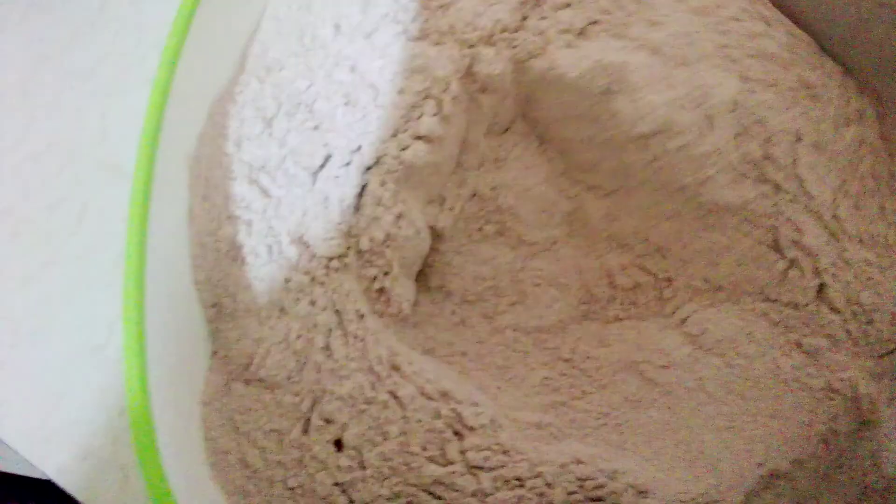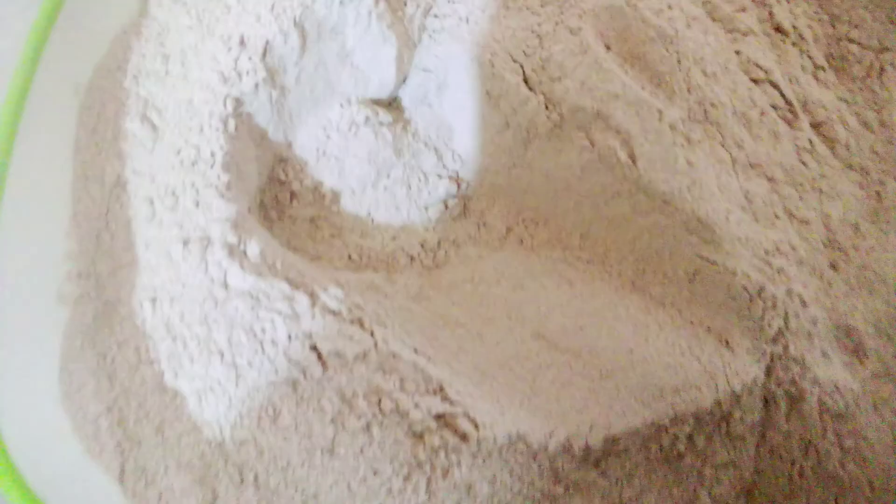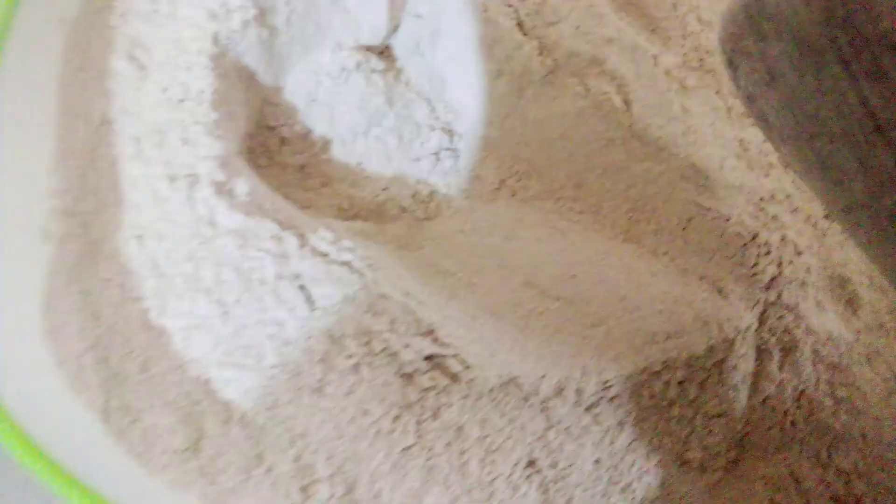Hi guys, welcome to my channel. Today I want to show you how I make amala. Some call it yam powder, some call it black fufu. Yoruba call it black amala. The thing that makes amala is yam.